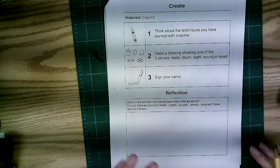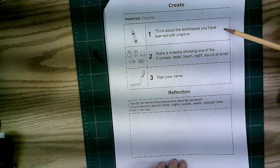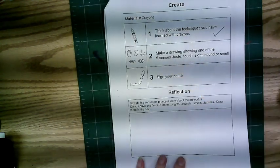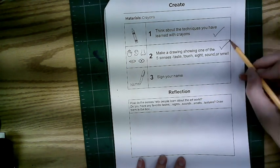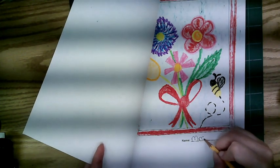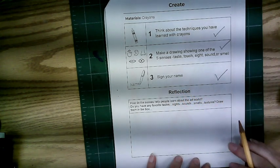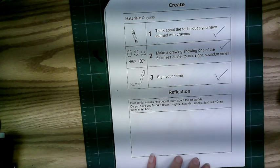If you finish early, come back to the second page. Make sure you have used different techniques in your picture, that your drawing shows one of the senses — taste, touch, sight, sound, or smell — and that you signed your name. No name, no fame! Then do a reflection, or artist statement: how do these senses help people learn about the art world?